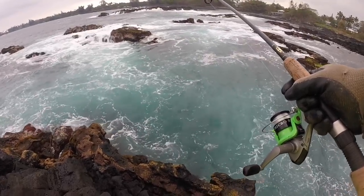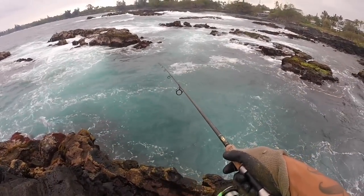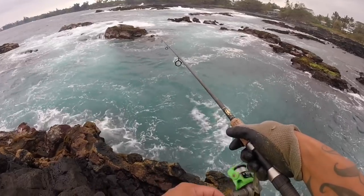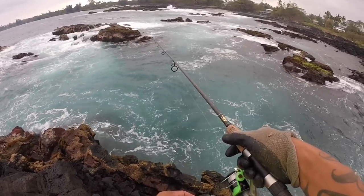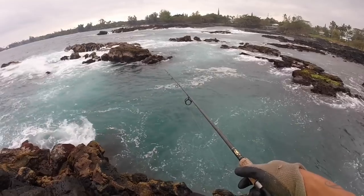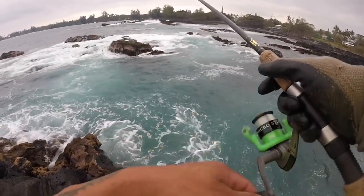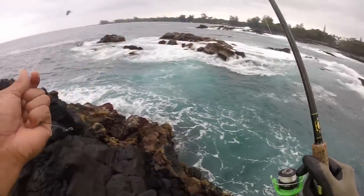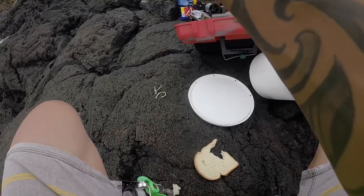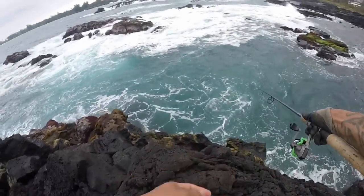Getting some nibbles. Had some nibbles, nibbles again. It took my bait. Just rebait a little pinch and cast them back out.